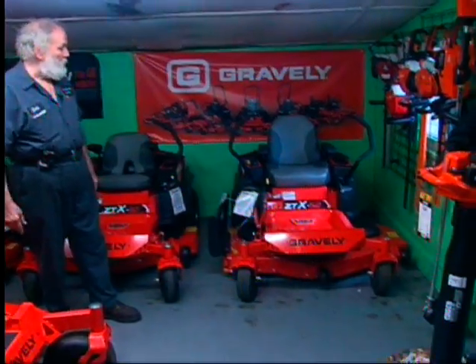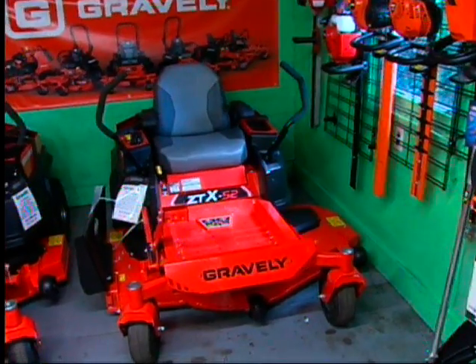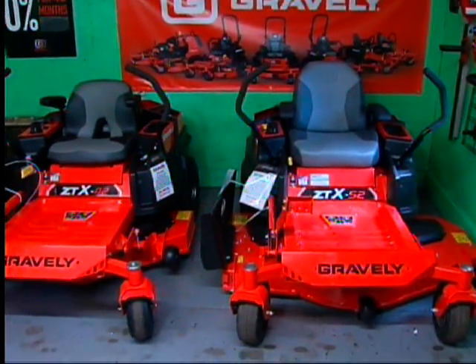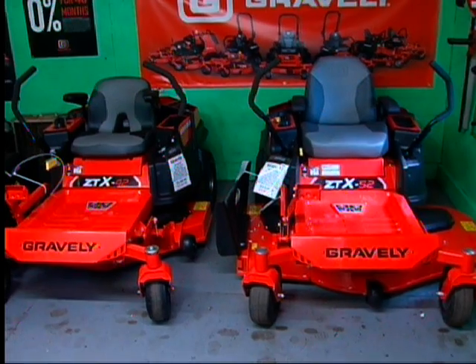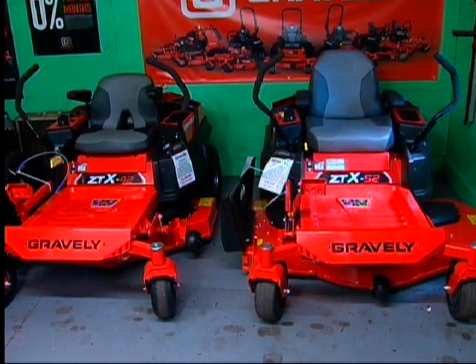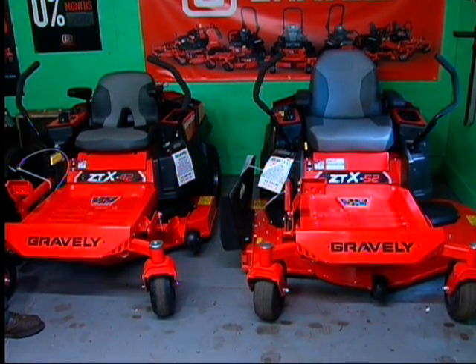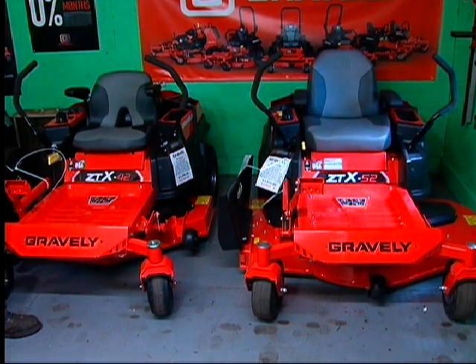The Gravely model here is called the ZTX and it comes in two sizes, a 42 and a 52. One of the things about the Gravely line is it's a long-standing company — over 100 years old. It must be a very strong and reliable company to exist that many years in the lawn and garden industry.